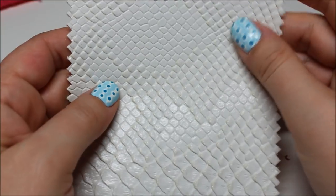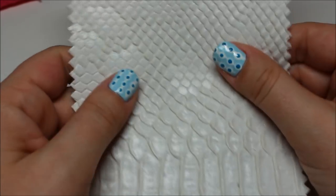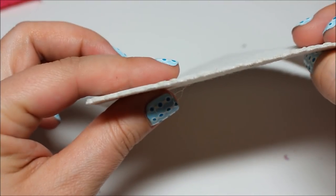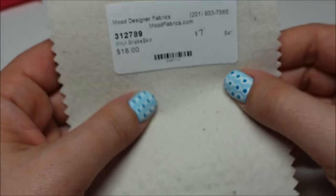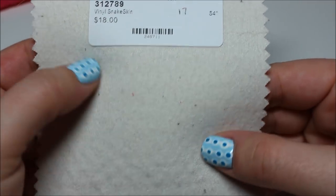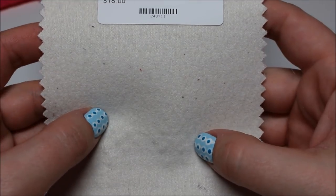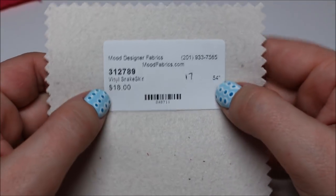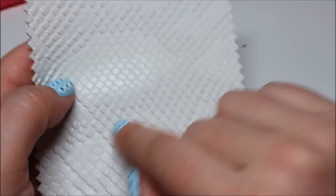White and ivory vinyl snakeskin — there's a sequin quality to it. I could see a cool moto jacket out of this. It's really thick and stiff and structured; the back looks like it has a knit backing. It's not super smooth but for $18 that's not bad for Mood — lots of different textures across the surface.